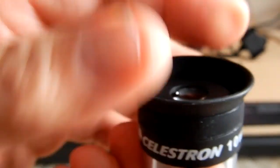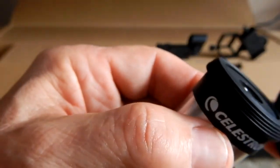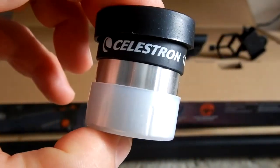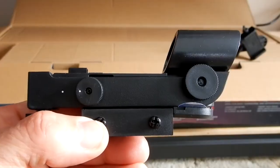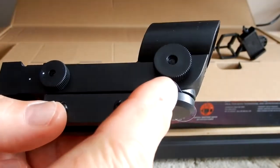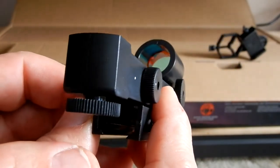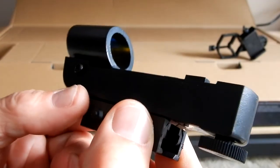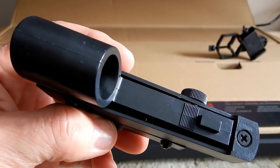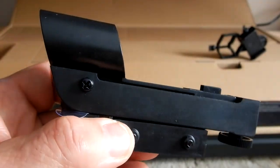This is the 10-millimeter eyepiece — it will give you twice the magnification of the 20. So whatever the focal length of the telescope is, using the 20 will give you a set amount, and going to the 10 will double that. It has the same fold-down feature for stray light, and comes with caps for the front and back, as do both eyepieces. And this is their Star Pointer red dot finder. You pull that tab so it makes contact with the battery when you're using it. Given the price point of this telescope, I'm amazed they're giving you as much as they are.